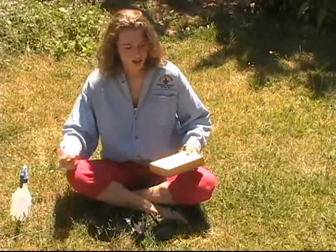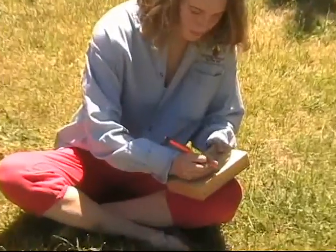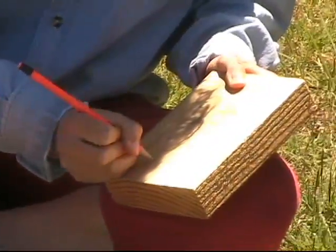Then you're going to draw your design on the wood. Put on your safety goggles and you're all set to go.